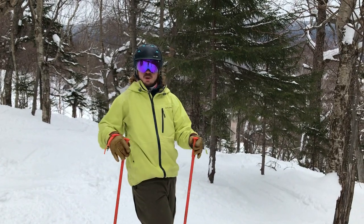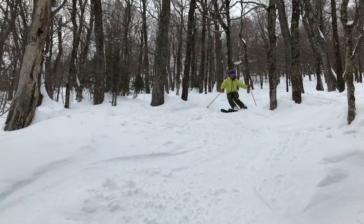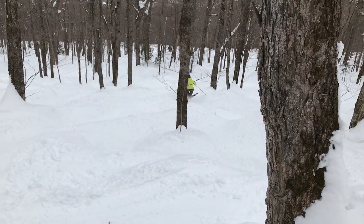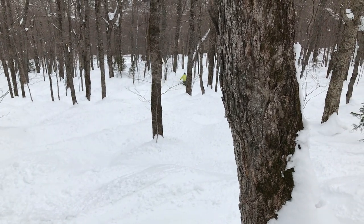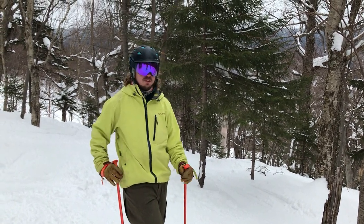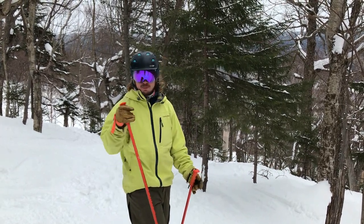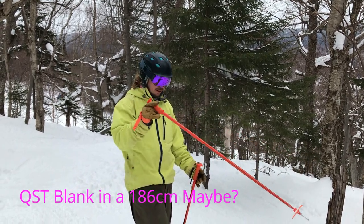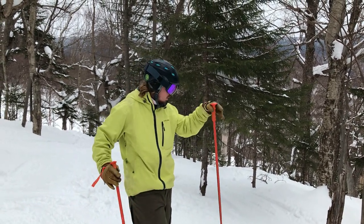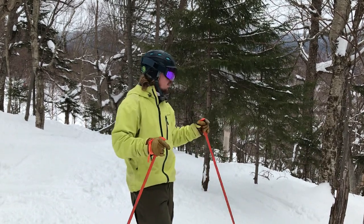Those are my thoughts on why we should use pole straps all the time. To have more control from a whole-body skiing experience — our pole touch, pole plant, and blocking pole plant definitely help us ski better and with more control. For me personally, it's just easier and more comfortable than not using pole straps. My workaround is these releasable straps — Salomon, if you're out there, I love your poles. I think they're the best on the market, and everybody should use some sort of releasable system so they don't have to change what they're doing just because they're in the woods.